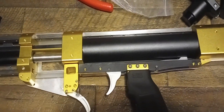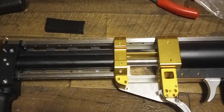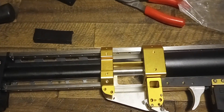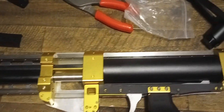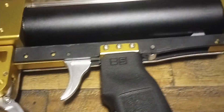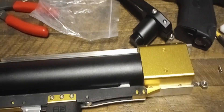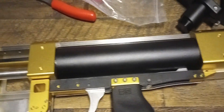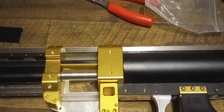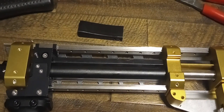But seriously, you want to know why a Saber costs so much? Look at the amount of metal and craftsmanship in this blaster — it's freaking exquisite. Mag release, all that. If you guys buy one of these blasters, which I hope at least one of you does, you will not be disappointed. This thing is freaking awesome.